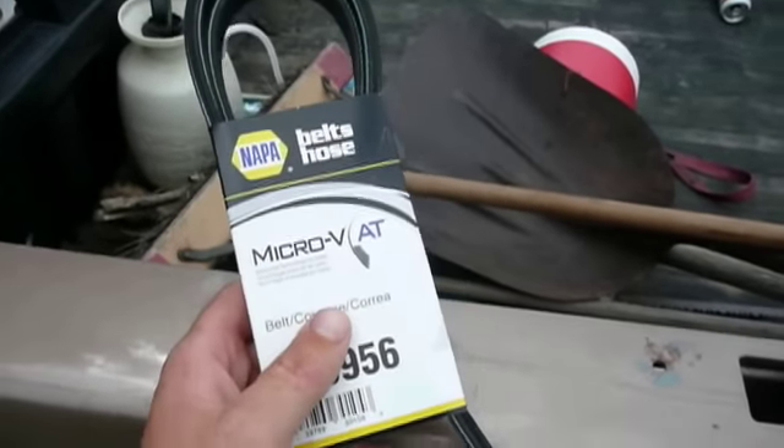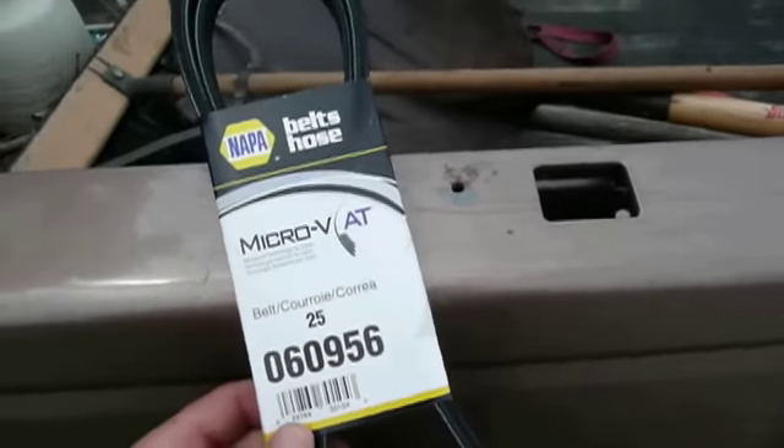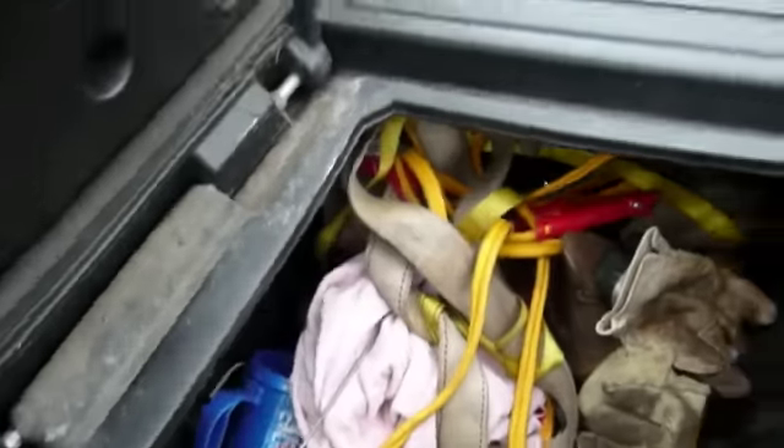After last night's episode of me blowing my serpentine belt, I went and bought one at our friendly local Napa for $40. Now let's see if I've got the wrenches out here to do the job.